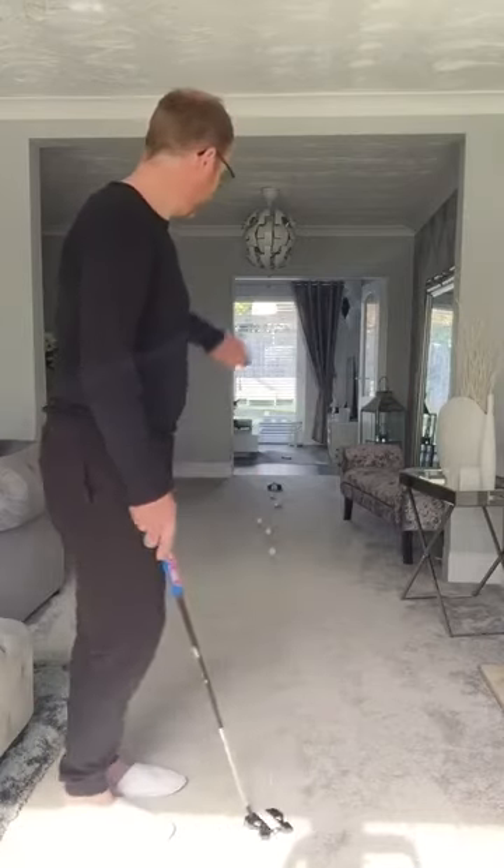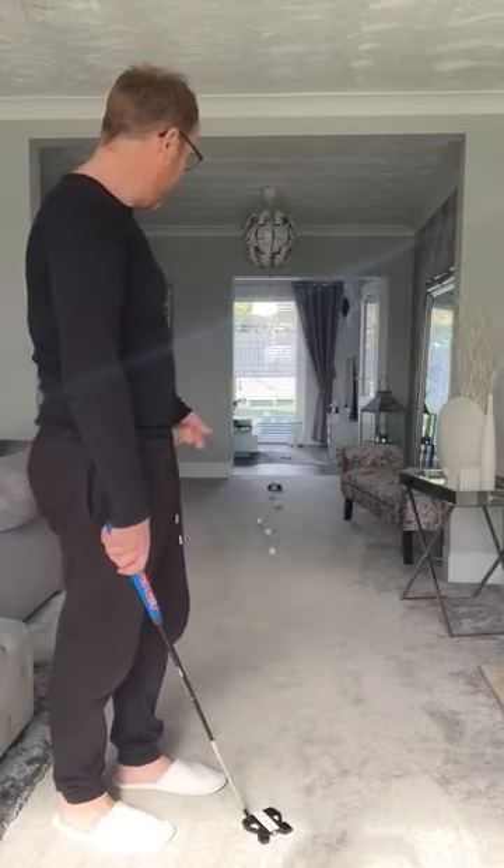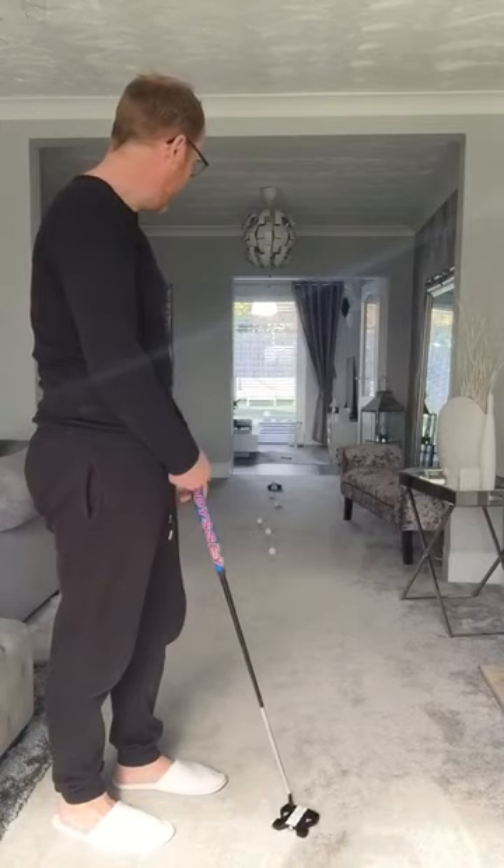So as you can see there, we've staggered the distance in the balls. Obviously the more you practice, the better that's going to become. The more we practice, we're going to improve all the time. So hopefully we can give that a little bit of a go at home and break the monotony. Main thing is everyone stay safe.